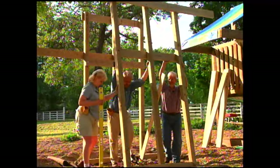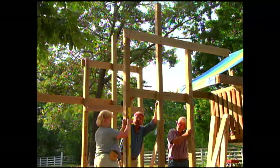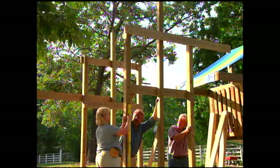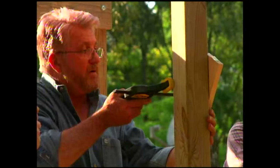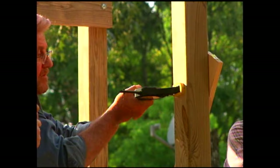It's time to raise the frame so we can continue assembly. We push it up to vertical and Kimberly uses a level to confirm it's plumb. Once plumb, we temporarily hold the frames in place by clamping them to braces attached to stakes driven into the ground.